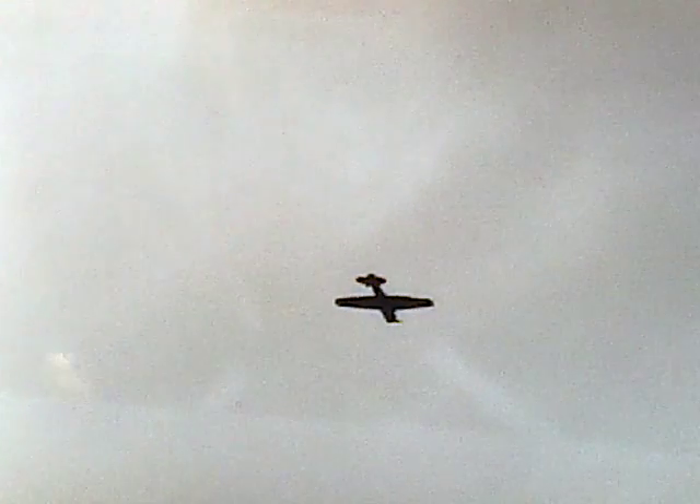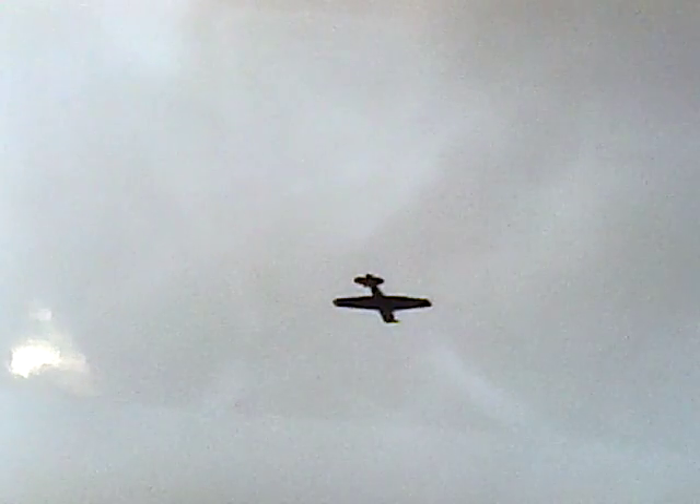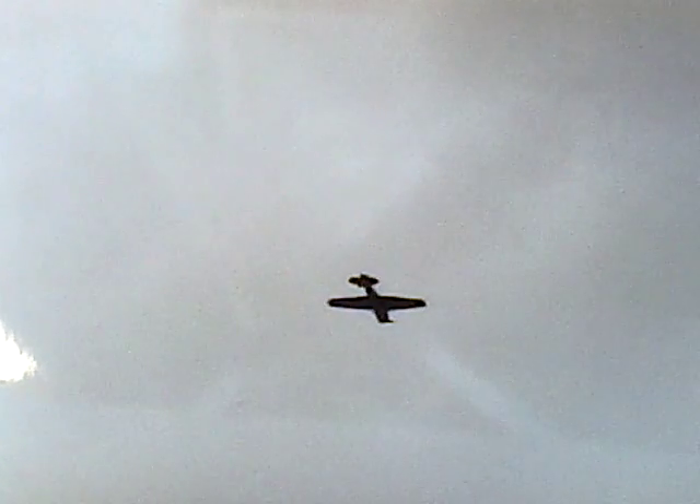That is the CAC Wirraway in an almost vertical climb. CAC Wirraway flying past from left to right. That's the Wirraway again in a 45 degree dive. There he is, and I'm pretty sure he's done a half loop and is rolling off the top to convert it into a half cube and eight perhaps. That's the Wirraway in a vertical turn. Here we see the top surface of the Yak-3 because it's doing 350 miles per hour in a roll and we're looking at the top of the aeroplane from below.